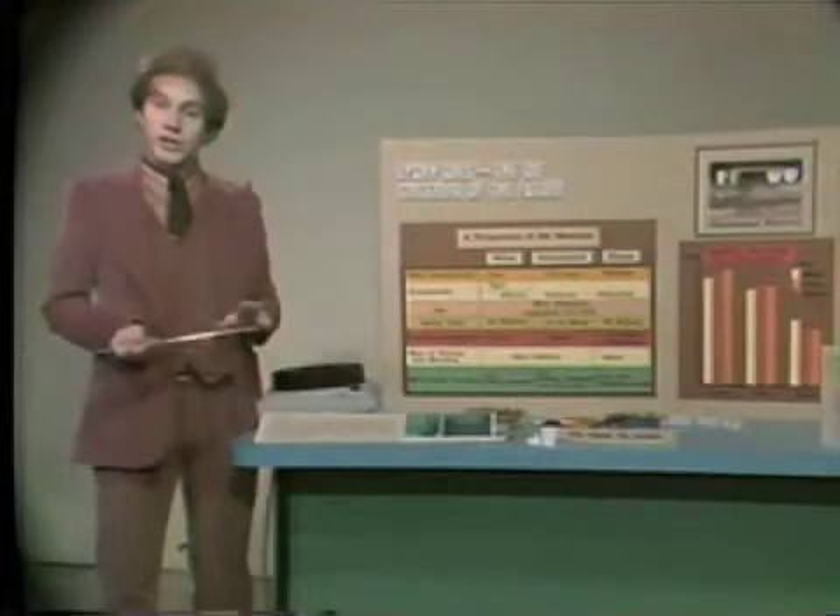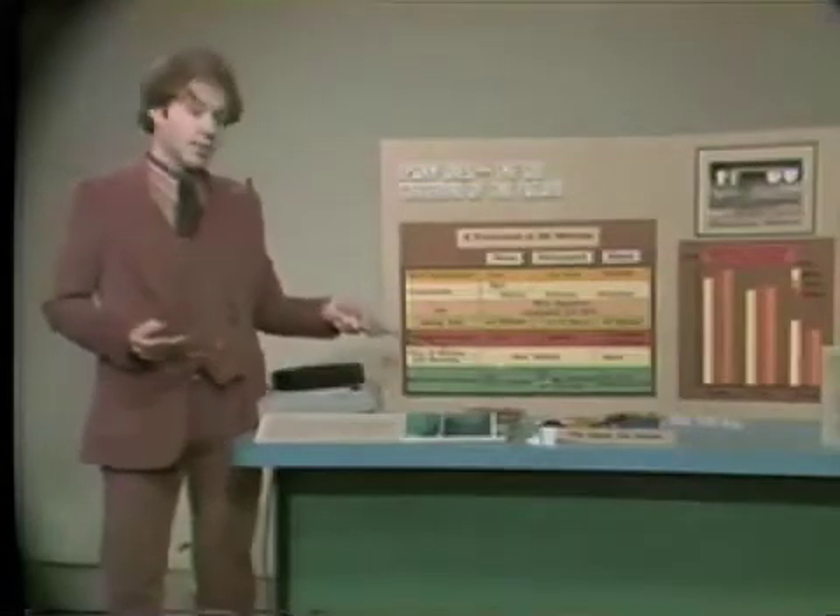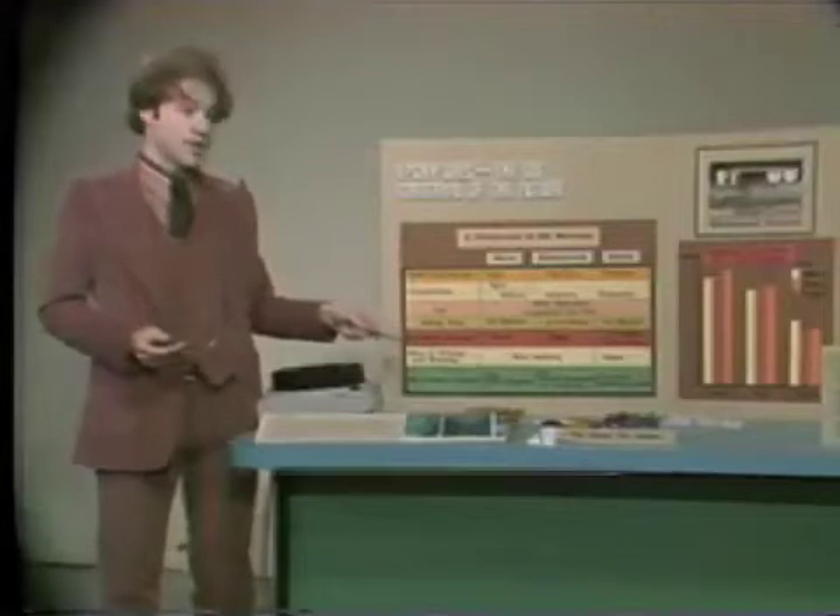I would be happy to answer any questions about the material here on the table that produces the epoxy dies or any of the restorations. Thank you very much.